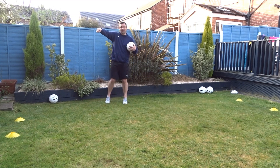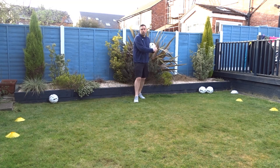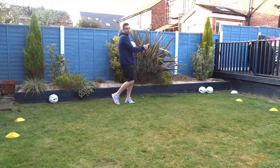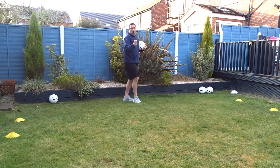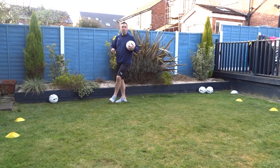We're going to start on the right hand side gate here. We're going to dribble to the top and turn the inside of your right foot. Head back to the start, turn the inside of your left foot. Back to the top, turn the outside of your right foot. Back to the start, turn the outside of your left foot.